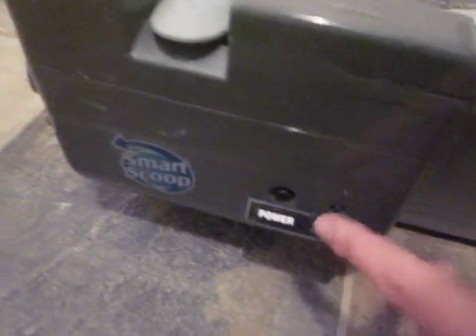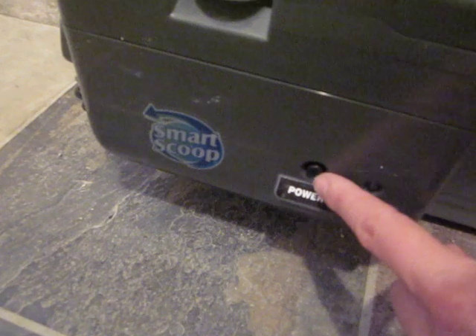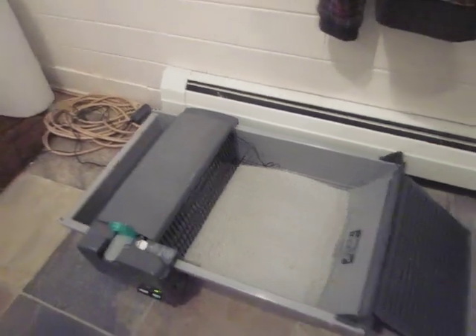So let's switch it on. Power. One of the things that I would think needs sort of changing is that when you switch this on — you can see it here working — listen to how loud that is. It's pretty loud.